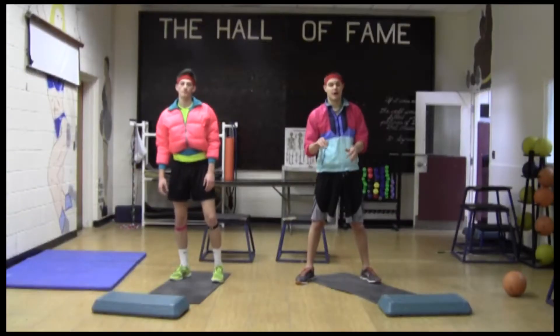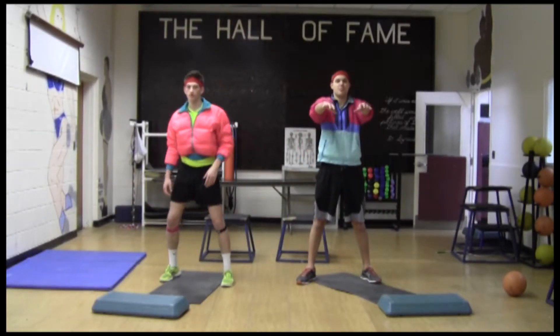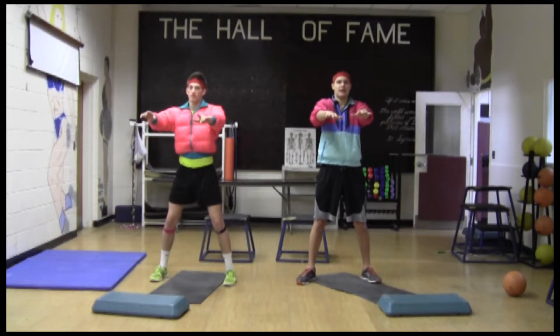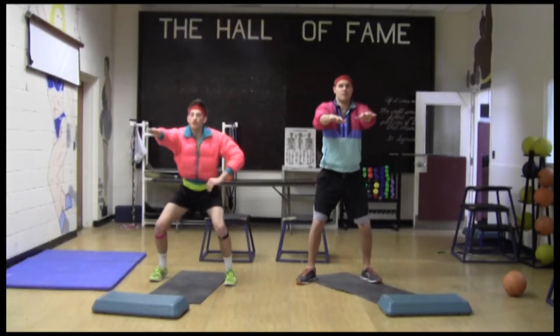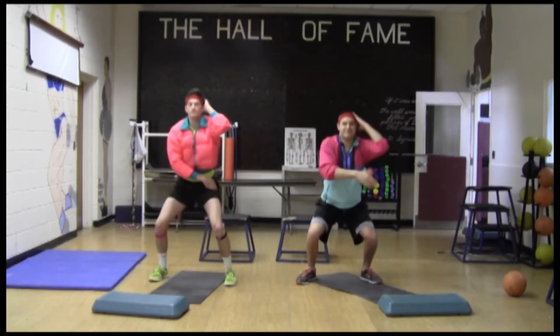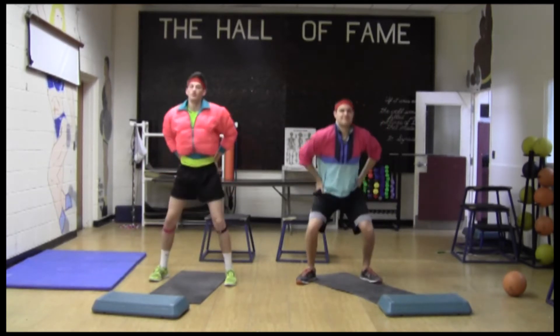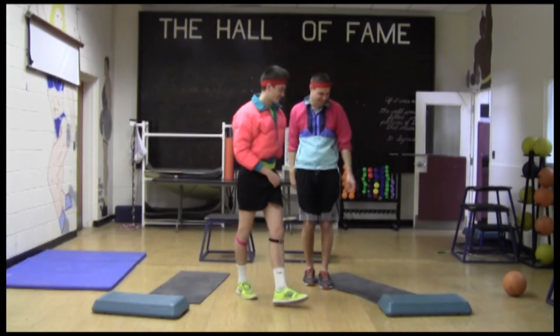Our last exercise is called Body Squats. This is a simple yet effective workout for your glutes. You put your arms out and simply act like you're sitting in a chair. You can put your arms in different positions — whatever works for you. Just get the workout done. Let's go.